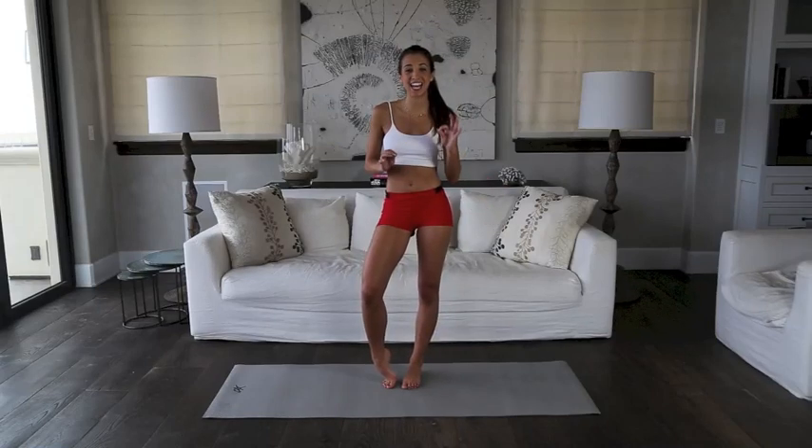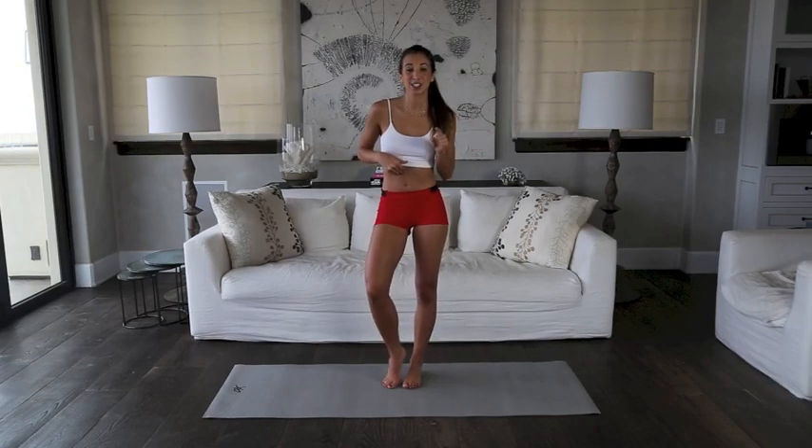Hey everybody, I'm Katie Austin, and today we're targeting our abs. So let's get right into it.